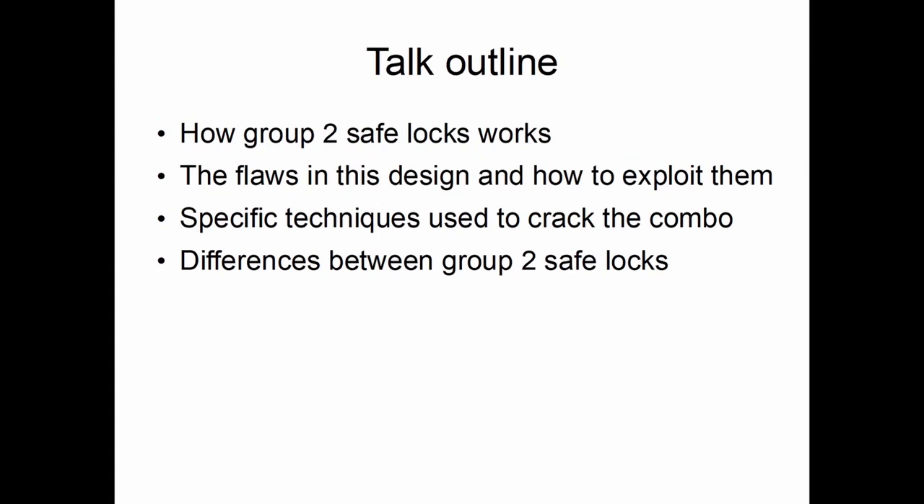Group 1s are more complicated and include various measures to keep people from figuring out the combination. Whether you buy a $500 safe or a $5,000 safe, if it comes with a mechanical safe lock, it will most likely be a Group 2. Group 1 locks are rare by default; you have to pay hundreds of dollars extra for the lock, even more to get it installed.